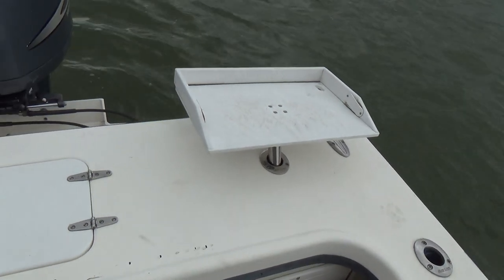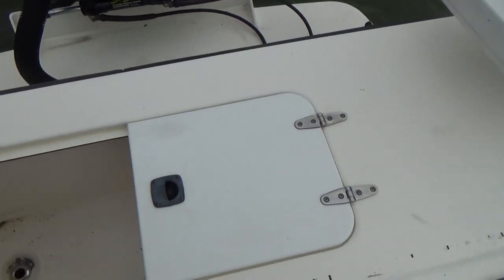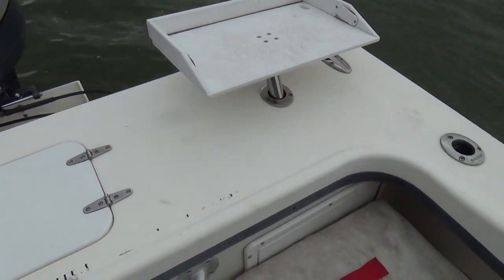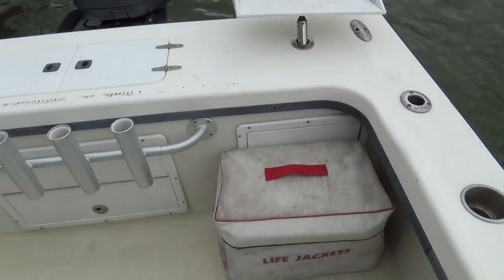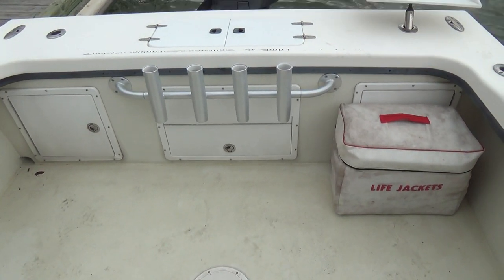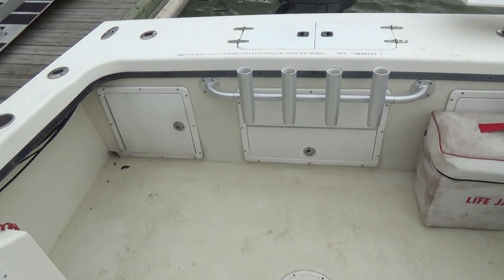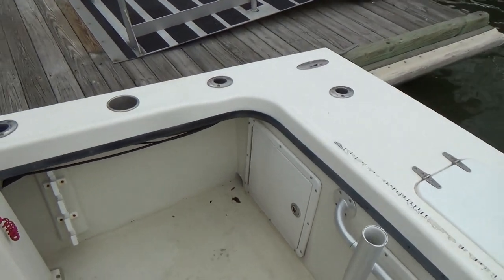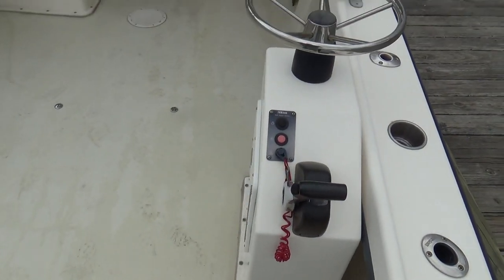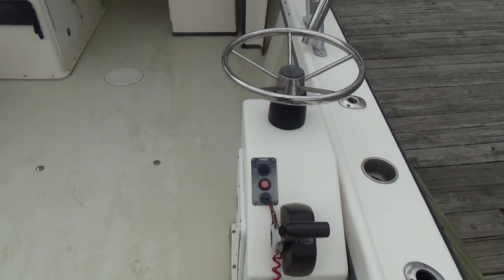There's your cutting board, which is removable. There's a well here, a full swim platform, and a full transom across the back. The boat has dual batteries and easy access to the bilge compartment.